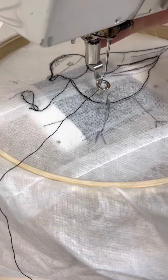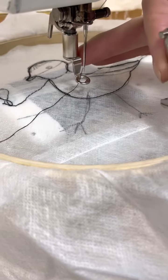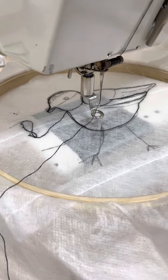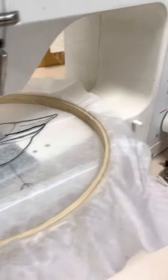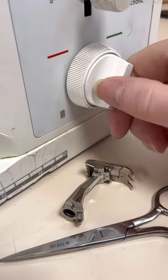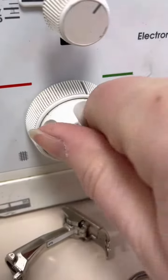We've got a special foot — this is the normal foot, so we take that foot off and put an embroidery foot on. You can see it just protects the needle. The other thing you have to do on the machine is come over to the side here — you do have to turn the feed dogs down, and bring them up, that's where they normally sit.